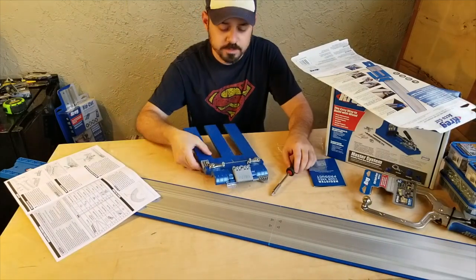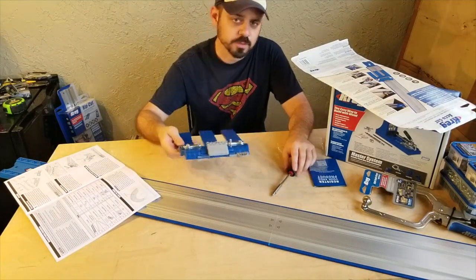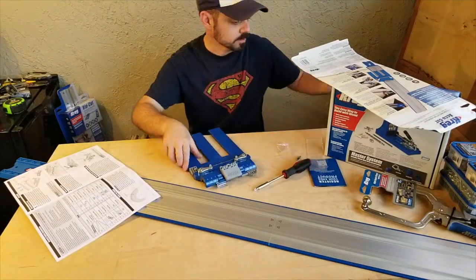Now we're going to set up the sled with my circular saw and clear this table.